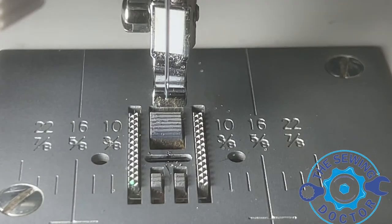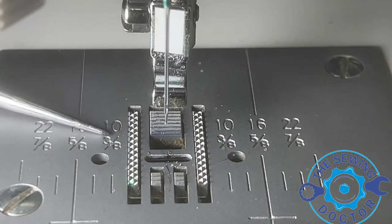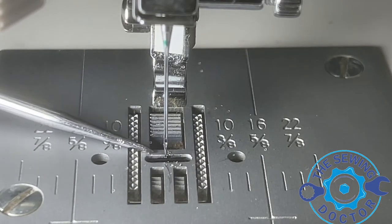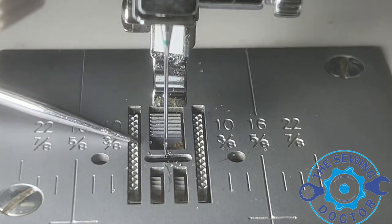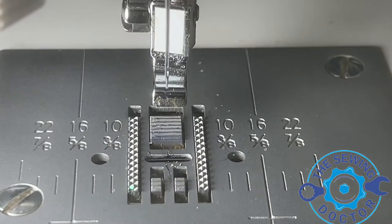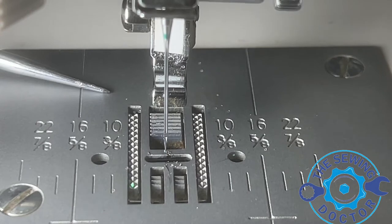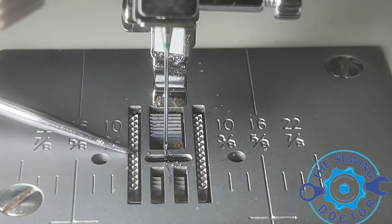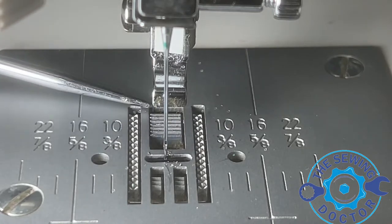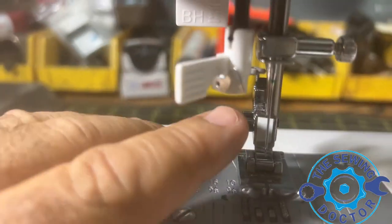If the needle is going down while the feed dog is high, then it's completely off. You want to make sure that when the needle is coming down, the feed dog starts moving to the back, and as soon as the needle starts penetrating the needle plate, the feed dog has to be perfectly flat with the needle plate — not lower, not higher, perfectly flat.